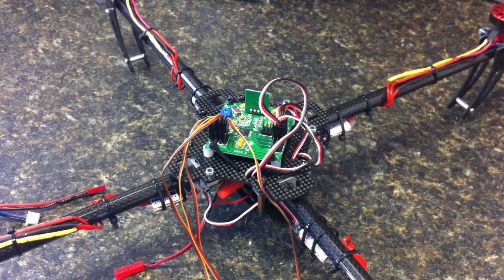This is my first quad build, and I'm hoping one of you guys can help me out with a little problem — an ESC problem. It's actually using the Hobby King KK Multicopter version 2.1 board.